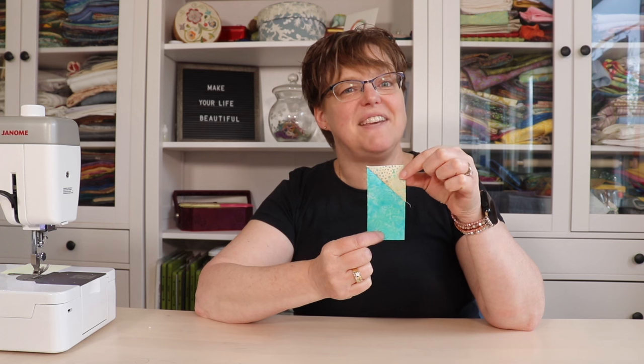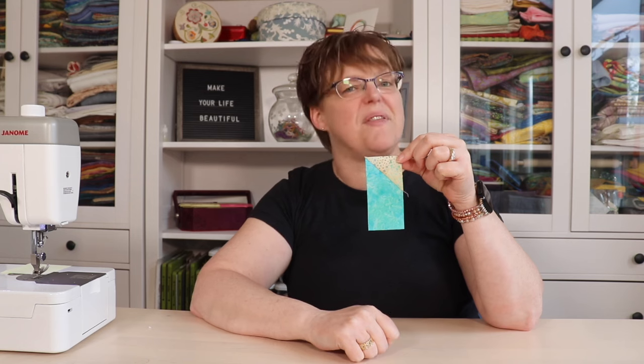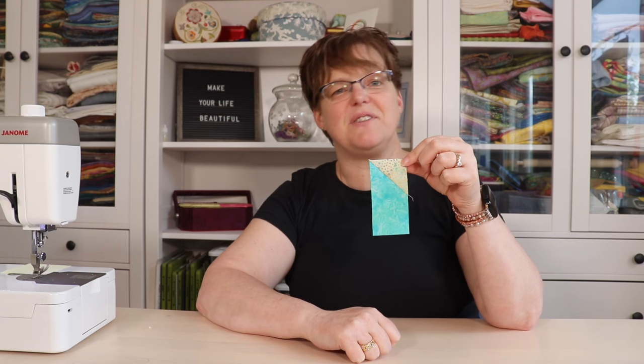That's how easy it is. Enjoy this shortcut and add half square triangles to your pieces without marking them. For more quilting tutorials and tips, be sure to check out ibidestudio.com.